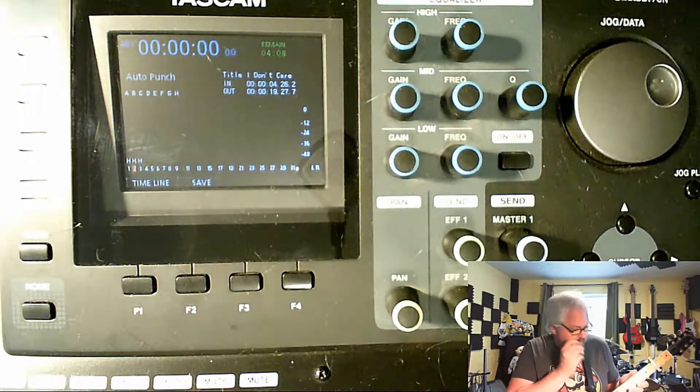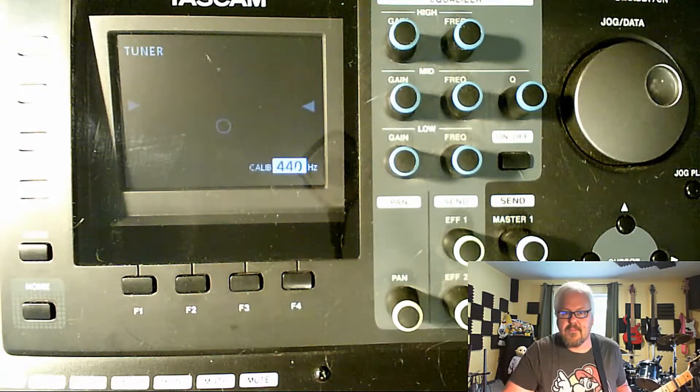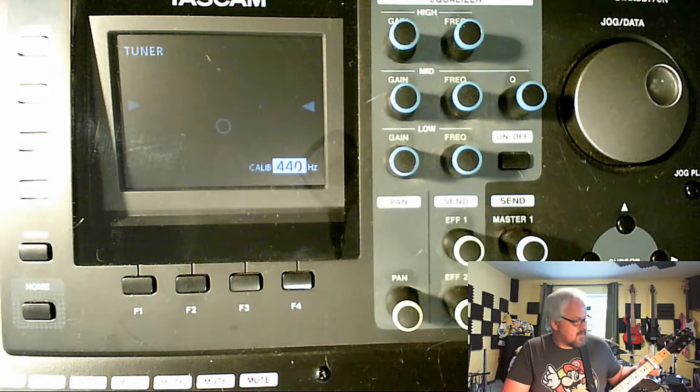Alright, it sounds weird. Let's try it out. I'm not sure we're gonna be able to do this. Menu tuner — alright, let's go fifth fret.